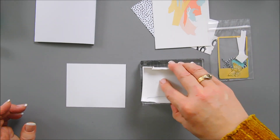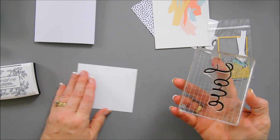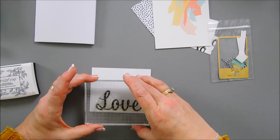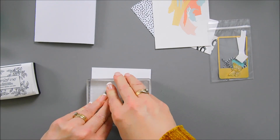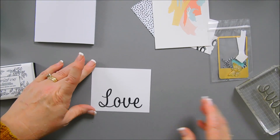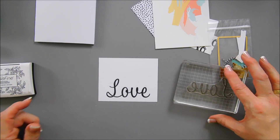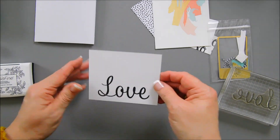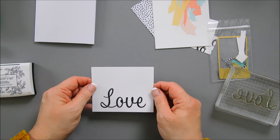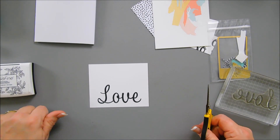Since this is a large sentiment, a stamping positioner works great. I'm going to stamp this towards the bottom in case I mess up — I can stamp it again. This stamp set is not a photopolymer; it's actually one of the less expensive acrylic stamps, but I always think it stamps really nice. I never have any issues with acrylic stamps. Knock on wood.